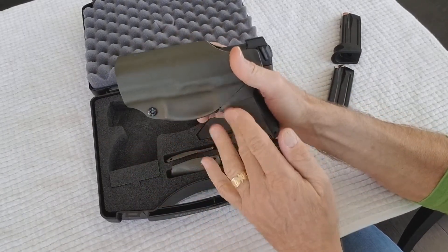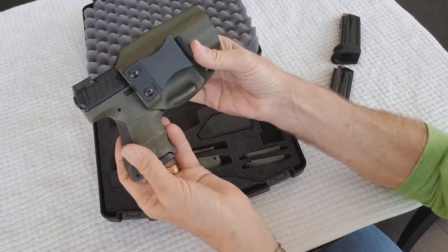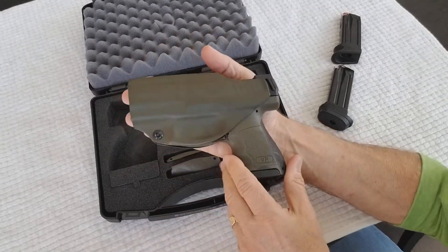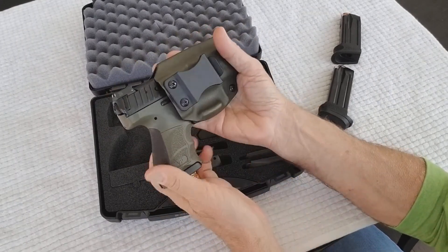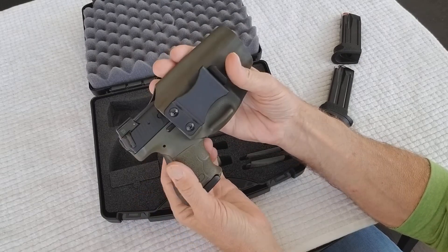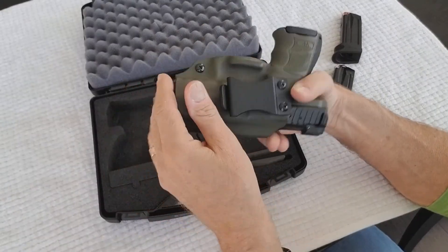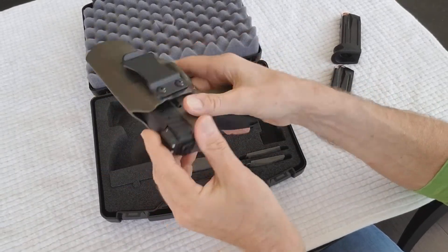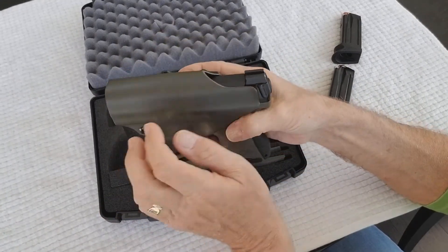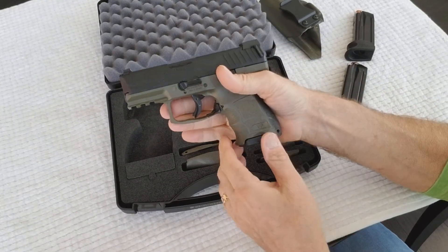The kydex holster works very well — covers the trigger and the magazine paddle release. However, that's a lot of gun and it's not going to be that comfortable. I'm a skinny guy with a flat stomach and I do appendix carry, and what I don't like is the front is a little exposed — the cold steel presses into your skin. It does come in OD green which matches the gun, so that's nice.